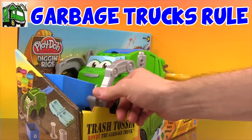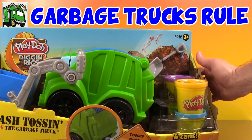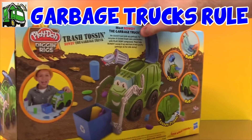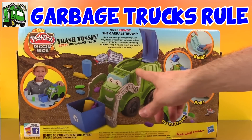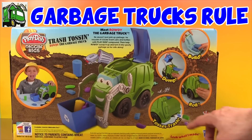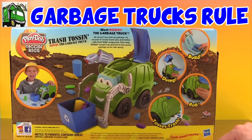It comes with Rowdy, our cool garbage truck, and we get four cans of Play-Doh and a really cool shovel. Check out the back — we can make all kinds of Play-Doh trash and then dump them in the back of Rowdy. And then this is kind of weird: as he rolls along, he tosses trash out the back. Seems kind of strange for a garbage truck to leave all kinds of trash behind, but I bet it's going to be all kinds of fun.